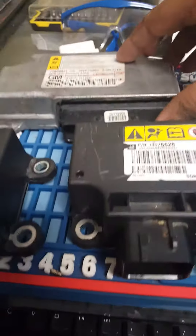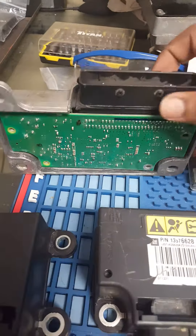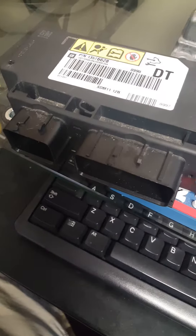This is the same thing, but check the back of it — they are sealed. We cannot take it apart. This is another older GM module, but if you see there are four screws, it can be taken apart no problem. Newer modules are like that for an airbag.